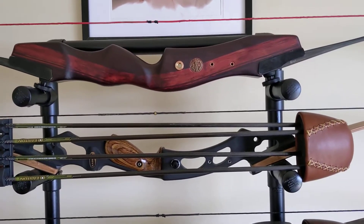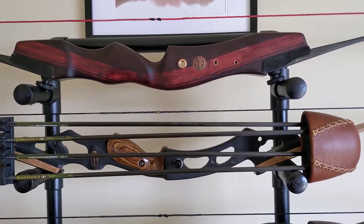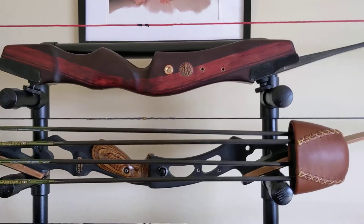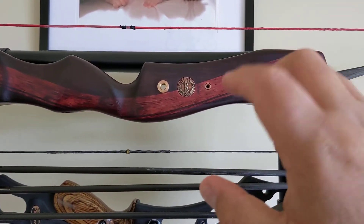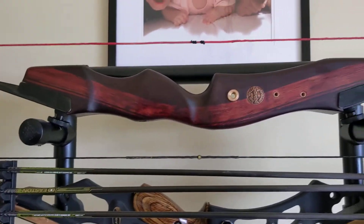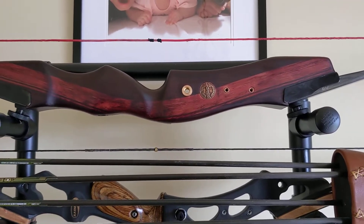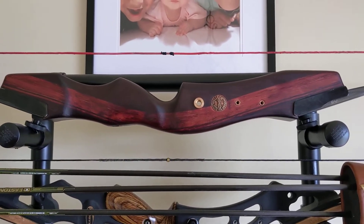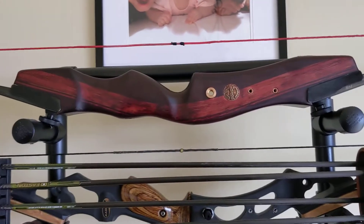Sanding the whole bow took probably 15 minutes with a little hand sander — those cheap hand sanders you get just to take down the sharp edges. Then I finished it off by hand and that took about an hour. So an hour and 15 minutes total, going through the grit: I used 80 grit, then 120 grit, then 250 grit to smooth it all out.